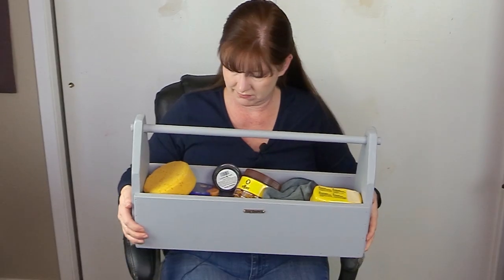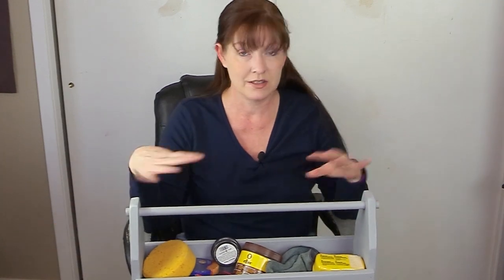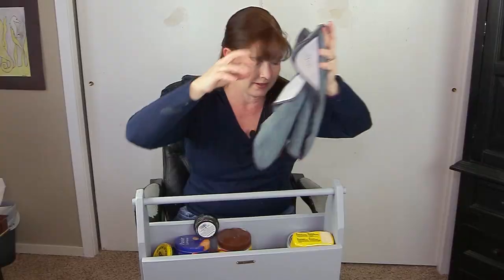I'm just pulling stuff out of here — I've got all kinds of stuff in this kit. This is what my leather kit looks like all the time. I have a sponge, another sponge, a couple of microfiber towels, and some Ultimate Shield base and top coat. I have no idea why that's in my leather care kit, but here it is.